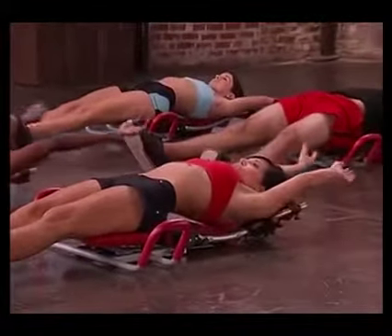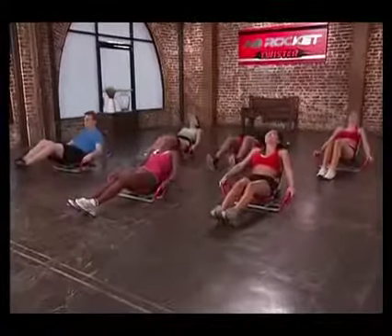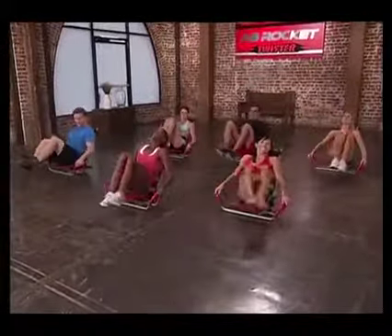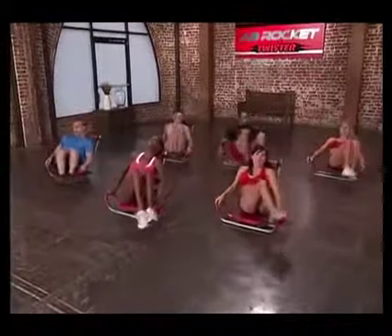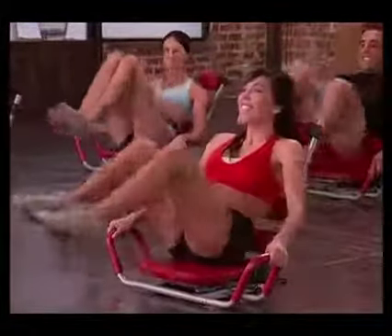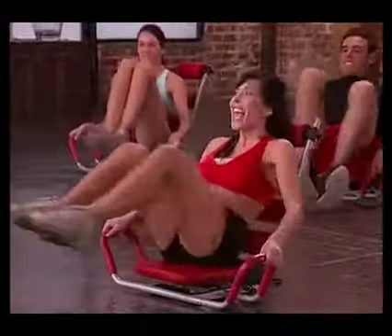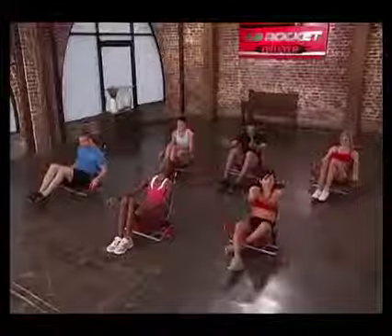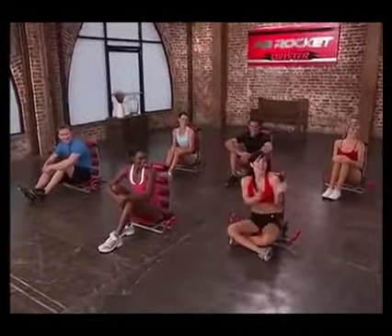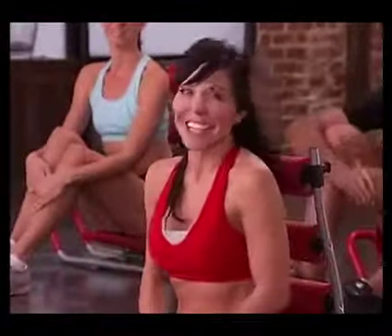Good job. We're going to do one more set of those and you are done. Recline halfway up, feet on the ground, lift them, starting to the left. Good. Two, three, twist, five, six. You can do it. Almost done. Seven, and that was eight. You finished. You've just completed the Ab Rocket Twister Intermediate Workout — you deserve a round of applause, as well as my team. Good job, guys. We'll see you next time right here.